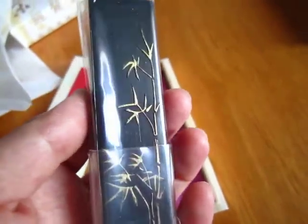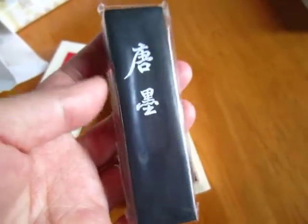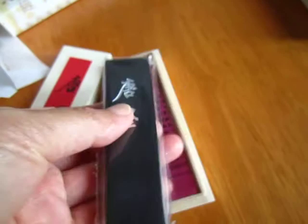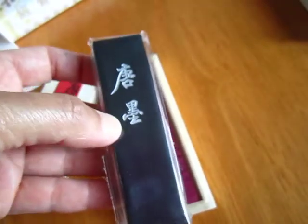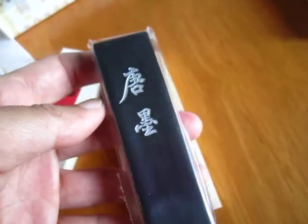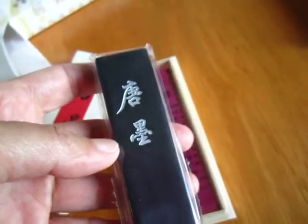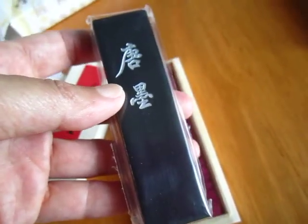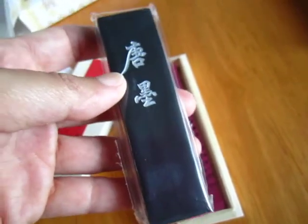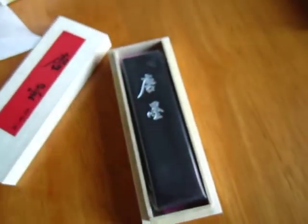If you do not want to spend 100 US dollars to buy an ink stick, this one is quite reasonable. It grinds very well, ink comes out nicely. This ink uses less oil, less glue, less bonding agent, so it is easier to release that blackness — a very shiny blackness. Anyway, a good one.